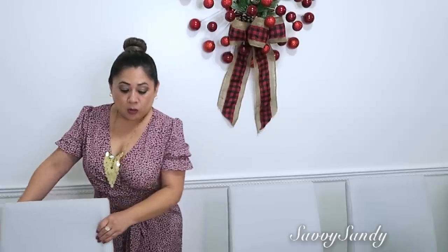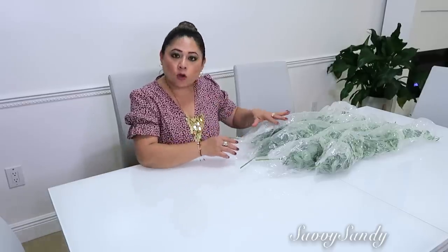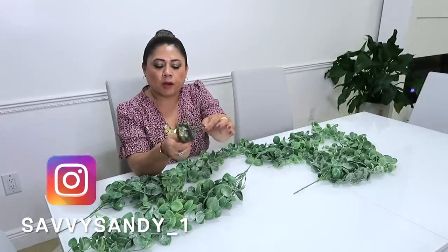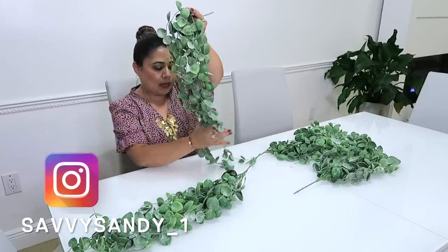Ahora sí amigos voy a seguir con la decoración de la mesa. Pero antes voy a quitar dos sillas del comedor. Tres y tres. Aquí para el comedor amigos quiero hacer mi propio caminito de mesa, y para eso compré estas cuatro ramas. Voy a usar este alambre floral porque quiero ponerlas todas en forma de caminito, para que quede así como un poquitico colgando.